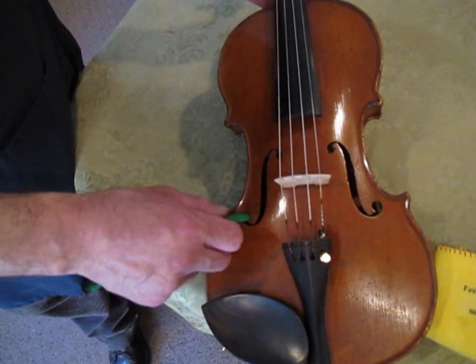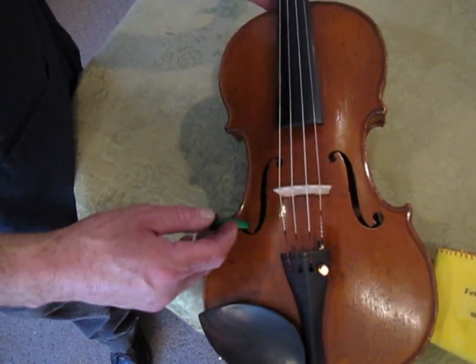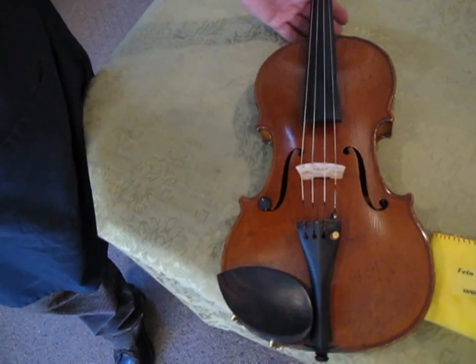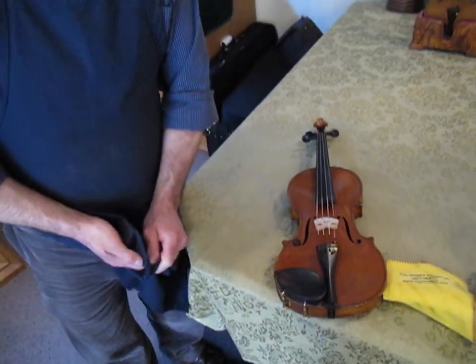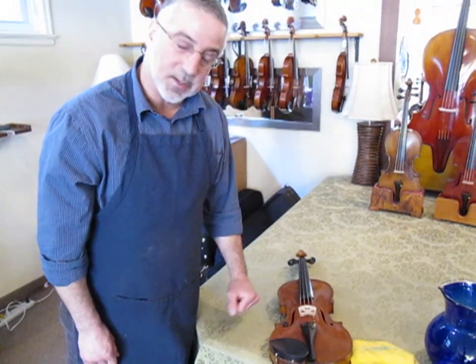Put it in gently with a twisting motion till it's all the way in, and you can leave it in there all the time that you store the instrument — and even while you're practicing, if it doesn't buzz.